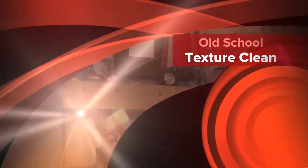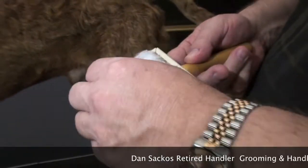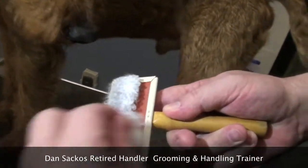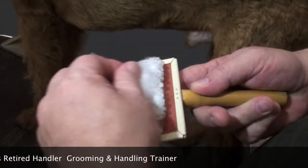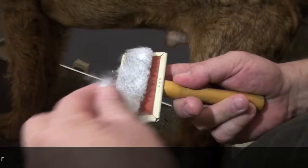This stuff really is unbelievable and I want to show you what to do. First you take a slicker brush and you put a little cotton in the slicker brush. We've always done this over the years to clean terrier coats.